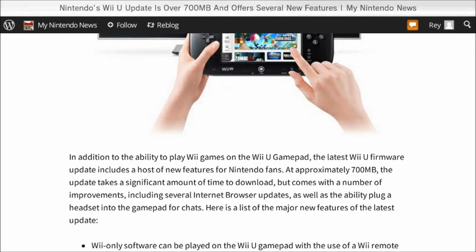Before, you could do off-TV play on Wii U games if someone wanted to watch TV. Now, if someone wants to watch TV but you want to play an old Wii game that doesn't have off-TV play, now they do. You can play Wii games on the Wii U gamepad — sure, it's a smaller screen, and you'll still have to use Wii remotes and nunchuck and point them at the gamepad. It basically just turns your gamepad into a smaller TV. It's still a nice little touch — don't expect the graphics to be bumped up or anything.